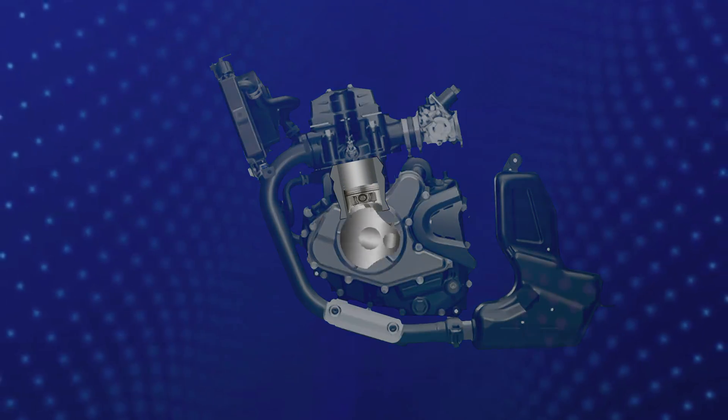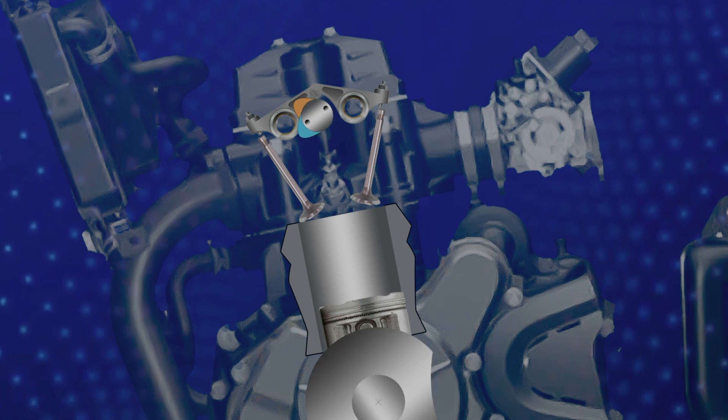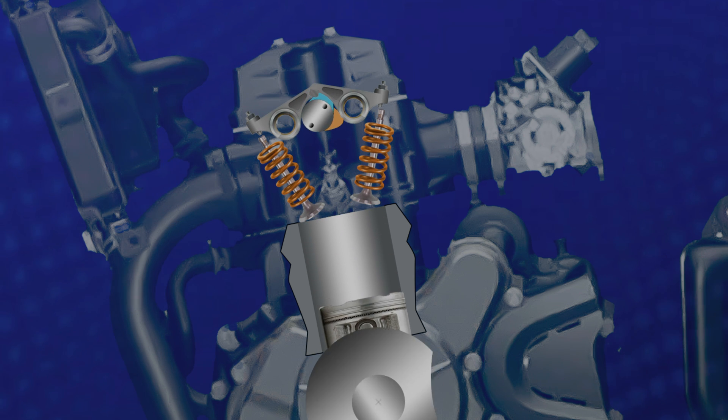First, let's speak about SOHC engines. In an SOHC engine, there is only one camshaft located in the cylinder head which operates all the valves. This setup is simpler and more compact, making it a common choice for small vehicles and budget-friendly models. However, it might not offer the same level of performance or efficiency as a DOHC engine.